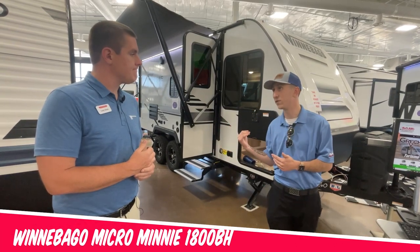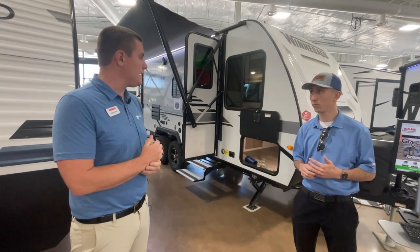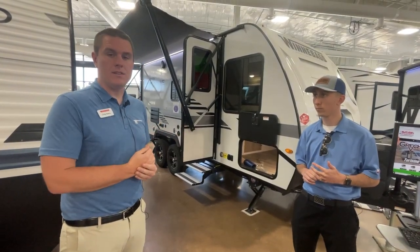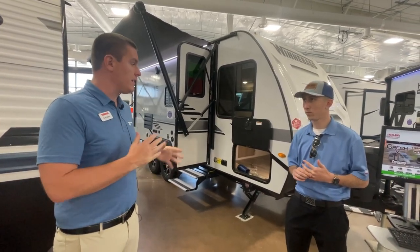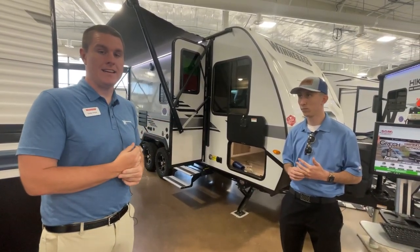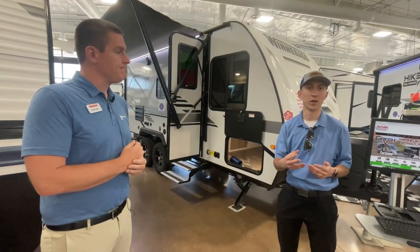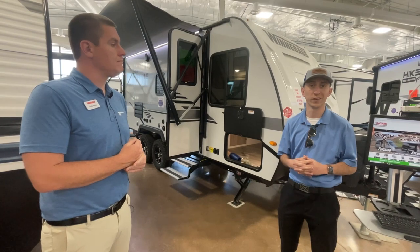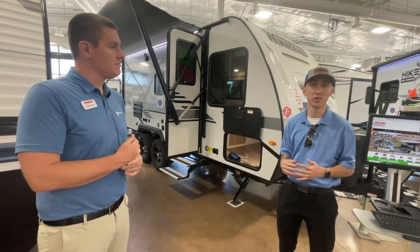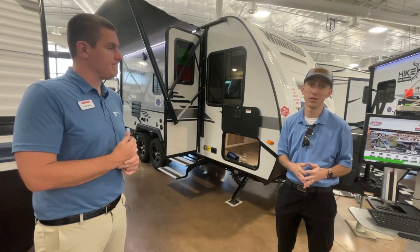We're in front with Cody and this is an 1800BH Micromini, one of our more popular floor plans right here. Great entry-level coach for folks who are going to go camping and bring some little kids with them. Pretty aggressive in terms of our weight and length, but lots of sleeping space. In terms of the weight specs, right at 3,800 pounds dry weight, 5,000 pounds GVWR, so really SUV and a half-ton towable. Very easy for almost everybody. You're only talking about 22 feet overall length, 21 feet 11 inches.